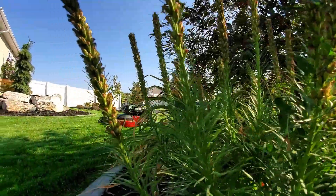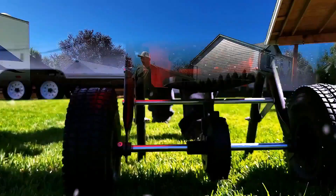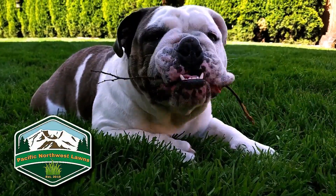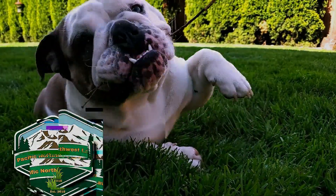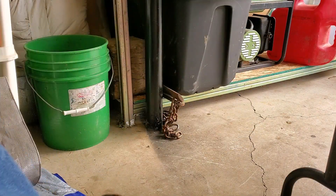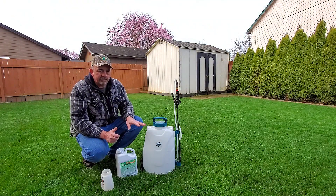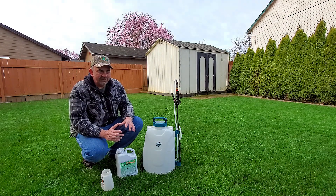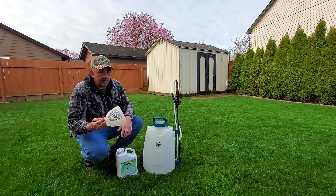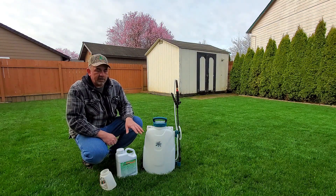Since I got this new Spray Mate sprayer, I'm trying to get away from the Ortho dial-and-spray. The inconsistency is really driving me nuts, but I did find one good use for it — it makes a great measuring cup, about it.